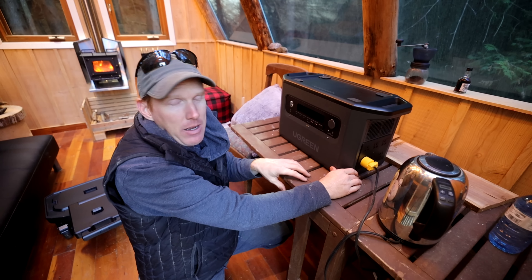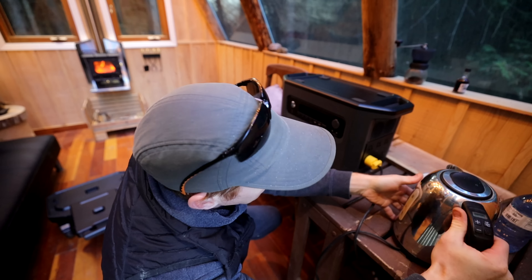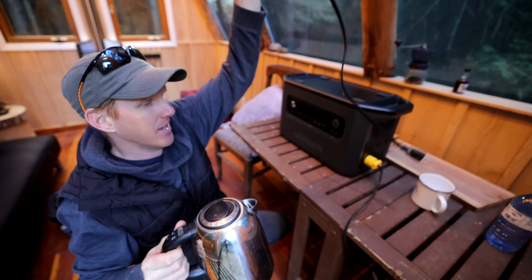This thing weighs about 50 pounds, which is pretty good for the size and capacity.